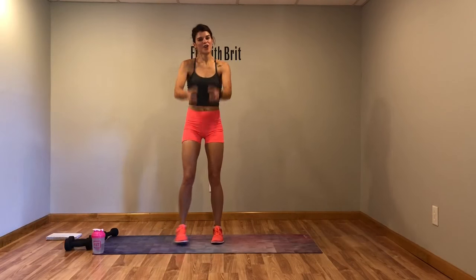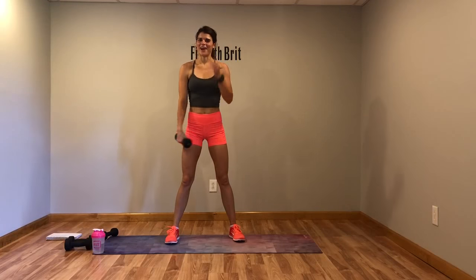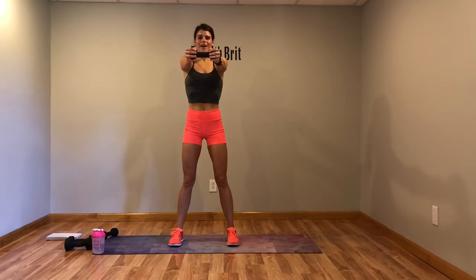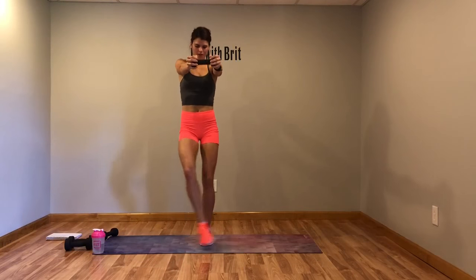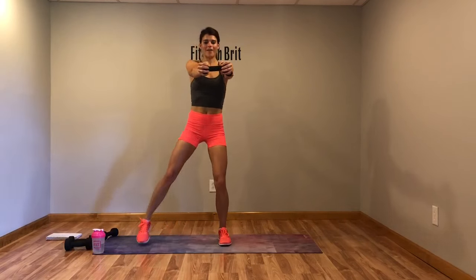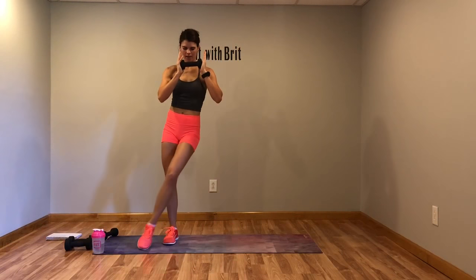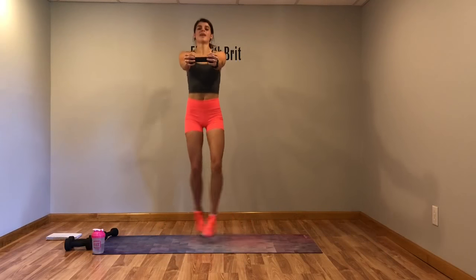Next we're going to hold the dumbbell straight out and cross our feet — it's gonna be kind of hard, your shoulders are gonna burn. Dumbbell out, cross the feet. Modification: just tap it out, cross it over. You can also bend the weight if you need to. Your shoulders are burning like they should be.